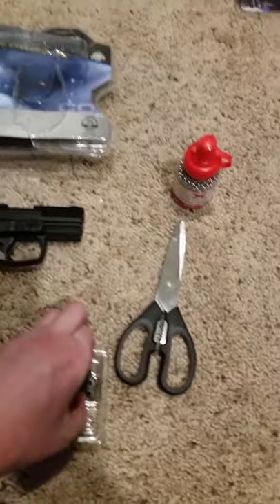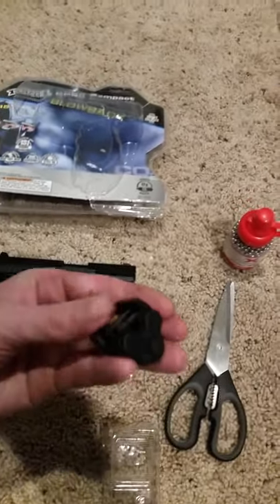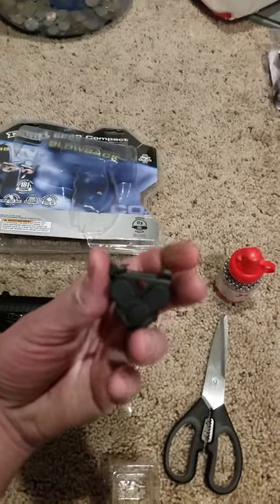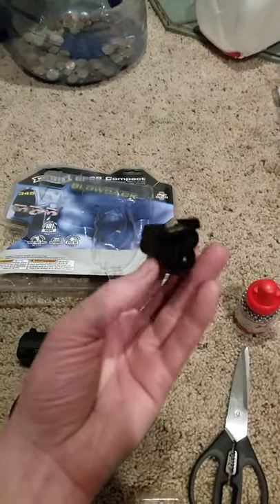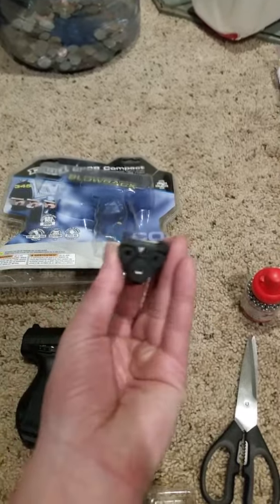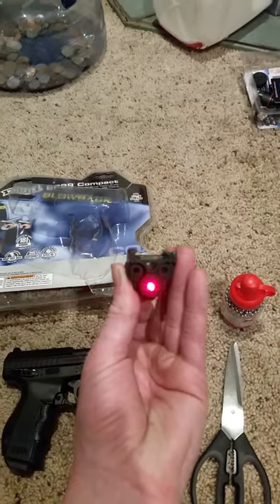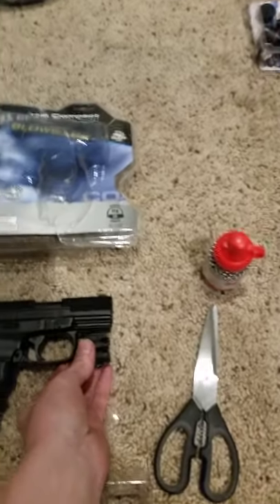On top of it, I also ordered this extra little piece, which I'm going to install soon and let y'all see — this is the UTG subcompact laser that I'm going to put on it. You can order these from Pyramid Air, which is where I got mine. The laser is going to look great on there and it looks like it's going to fit properly.